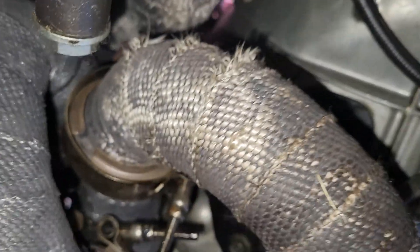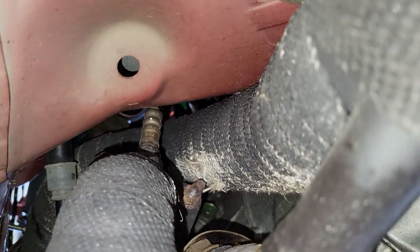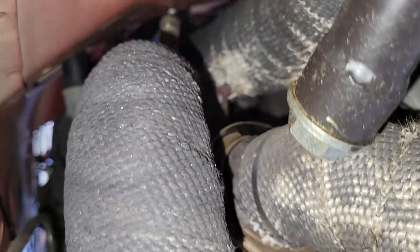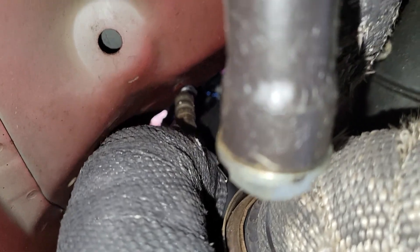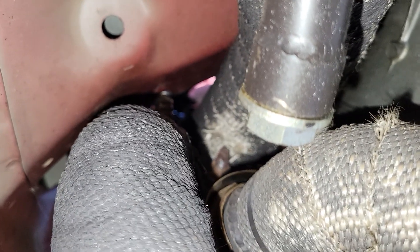See the O2 sensor right there? I ended up putting a dimple on the firewall there. It's kind of hard to get it to focus, but basically I put a dimple in the firewall so that way the sensor can screw in and that wire wasn't kinked against the firewall.